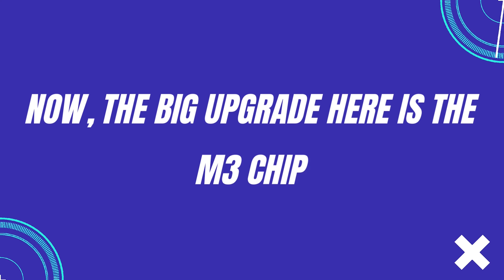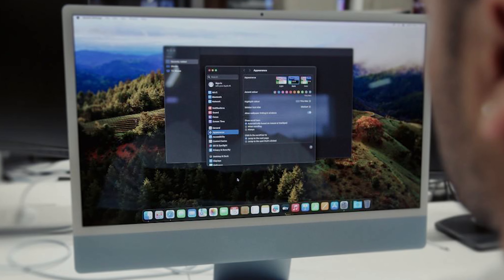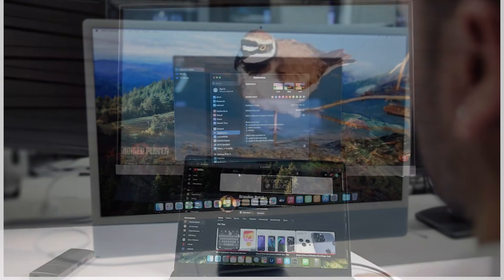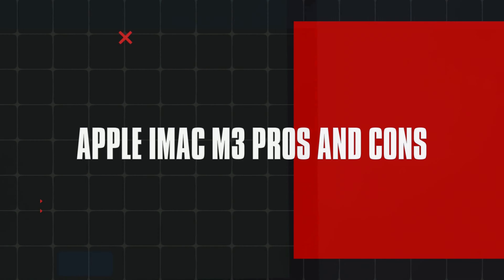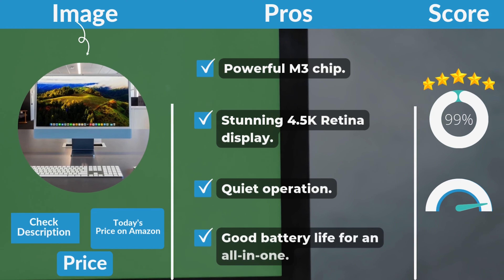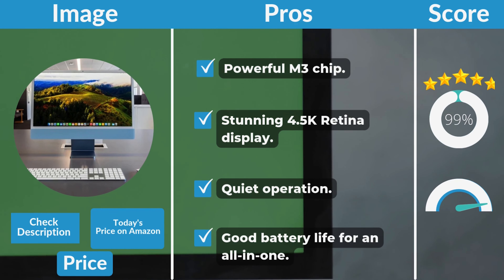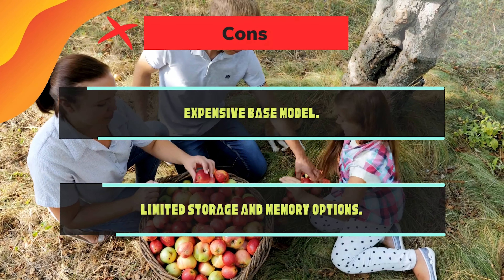The big upgrade here is the M3 chip — this is where things start to get exciting. Apple's new M3 is built on 3nm technology, meaning it's faster and more efficient than both the M1 and M2. On the pros side: a powerful M3 chip, stunning 4.5K Retina display, quiet operation, and good battery life for an all-in-one. On the cons side: an expensive base model and limited storage and memory options.